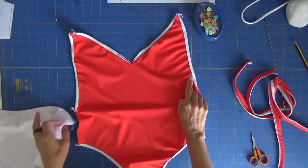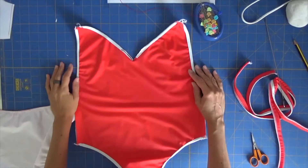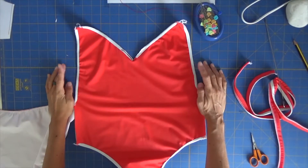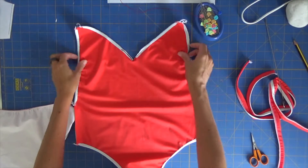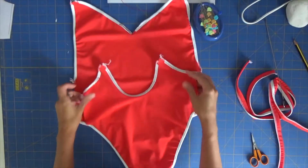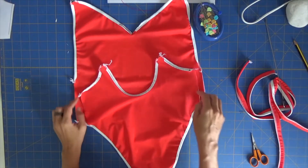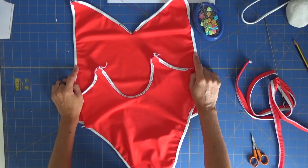I think I mentioned not to apply elastic on the sides — if I did, sorry, we do need to apply elastic, because this is not connected to any other part of our swimsuit. We will not apply elastic on this area because this area will be sewn over the four layers of fabric with the back piece. So here we will not place elastic, but the rest, yes, we place elastic.